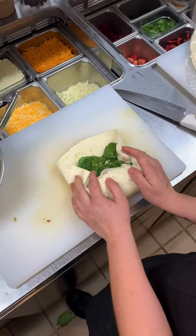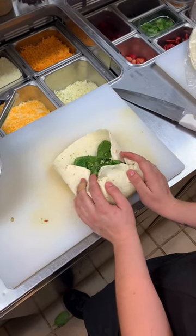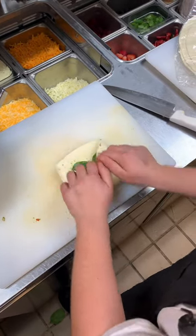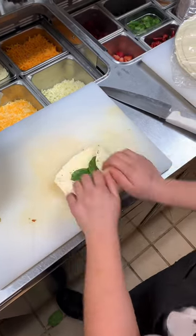And then if it's too fat — because it's going to be too fat — just take the sides with your front fingers and just put it in more. And then you can make it tighter, just tighten it, tighten it.